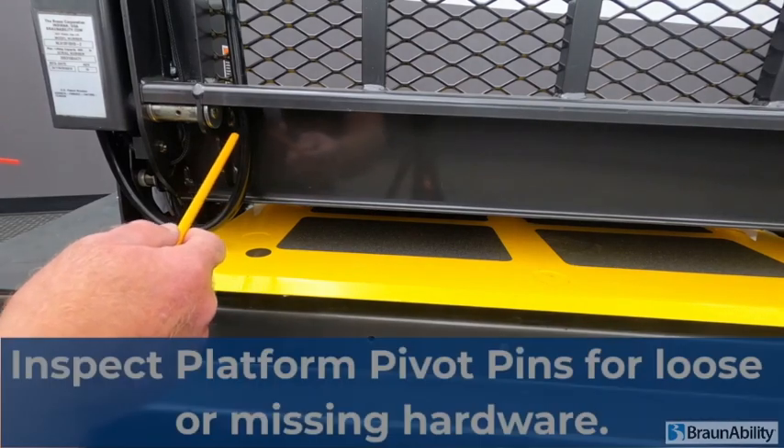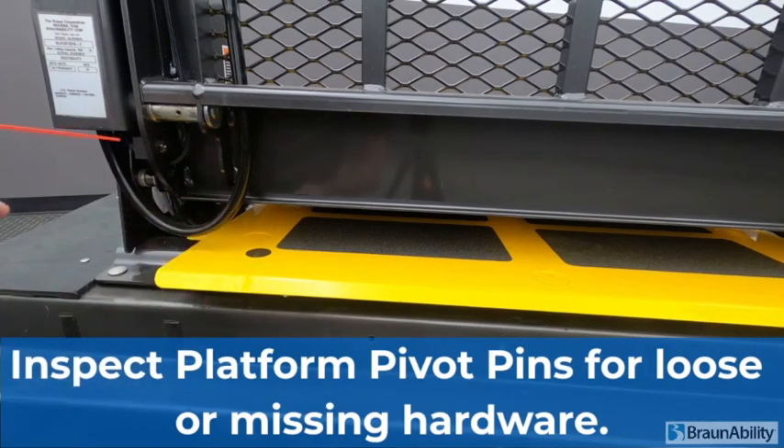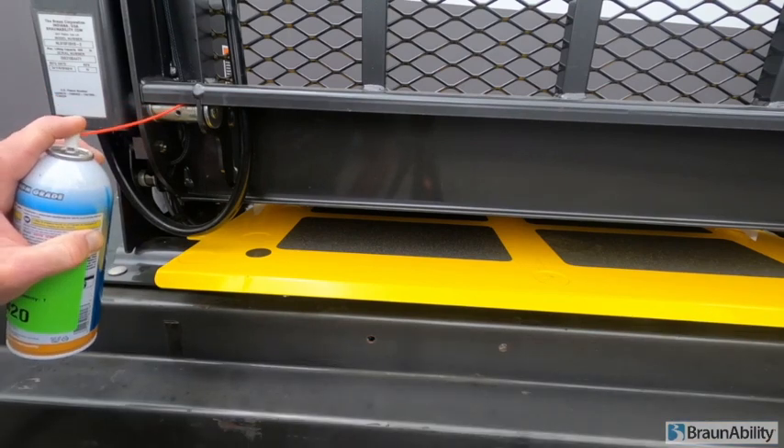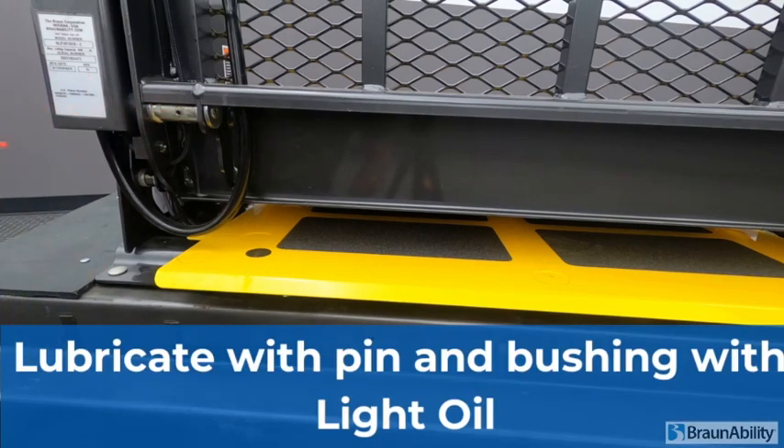Inspect the platform pin hardware to ensure it is tight. Lightly lube the pin and bushing area. Complete the same procedure on the opposite side.